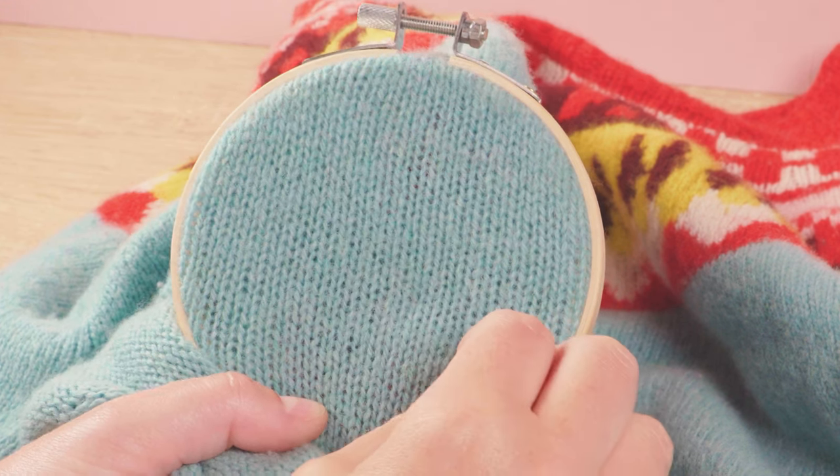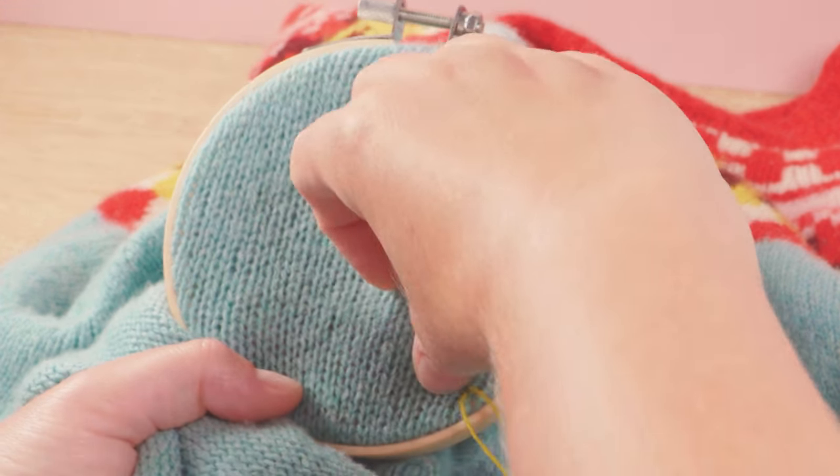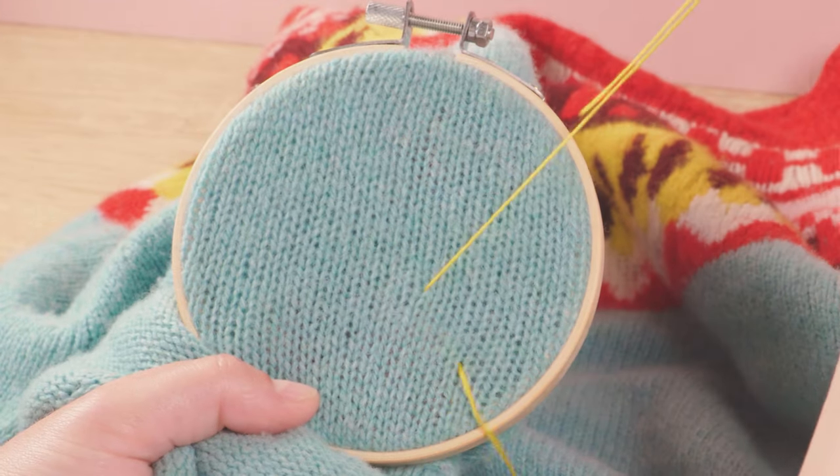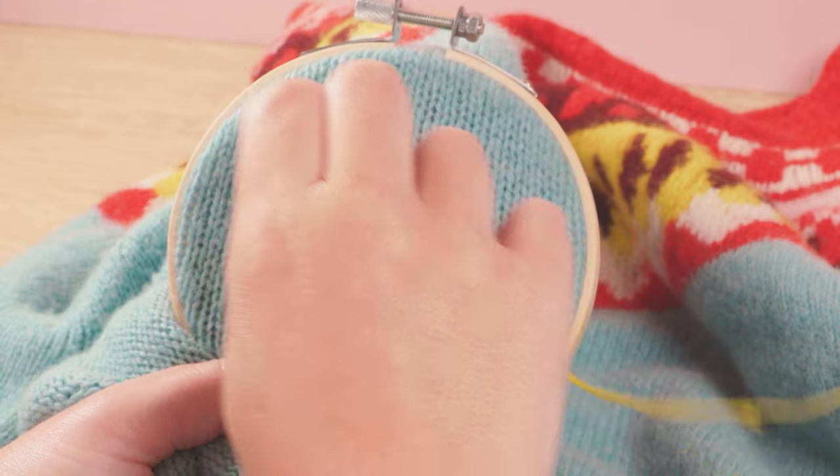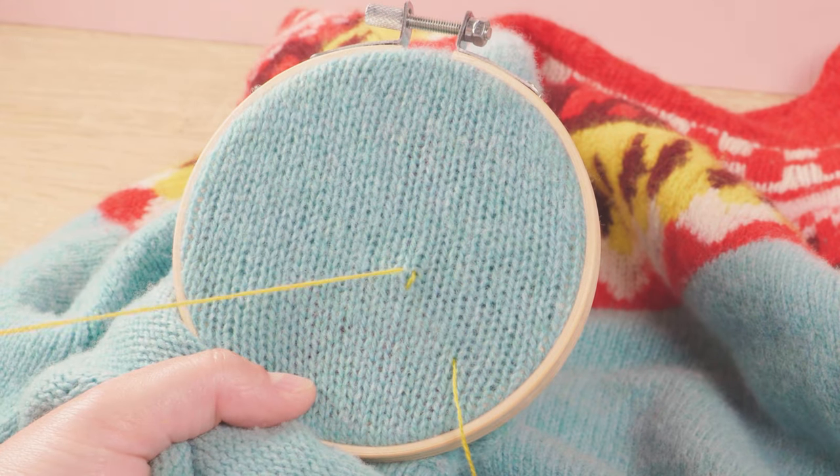You want to come in a few centimetres from where you want to begin and leave a tail to darn back in later. Then you just follow the path of the original knit stitch with your darning needle and yarn.